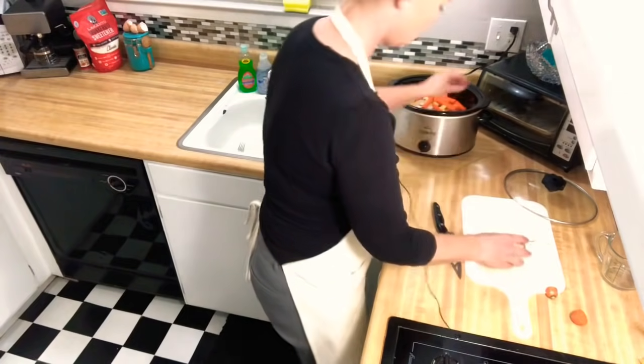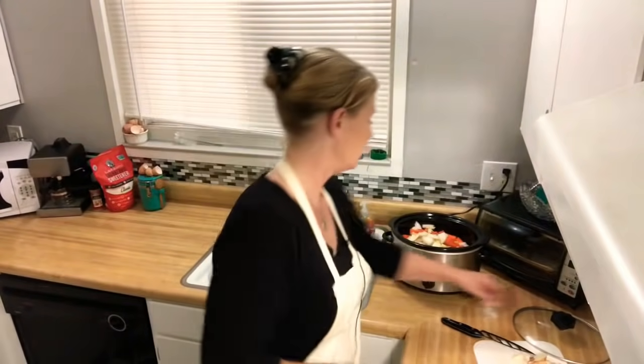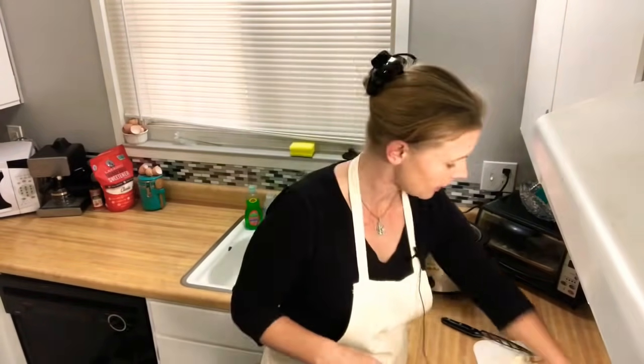We've got the carrots in. I'm going to turn the camera off because I'm going to start crying when I cut the onion. Okay, cut up and added the onion to the crock pot. We're just going to leave it on high and in about six to eight hours it's going to be ready. You don't have to worry about cutting up the chicken breast — you can if you want, but as long as it's in there, it's going to heat up and naturally break apart. So we'll be back when it's all ready later tonight.